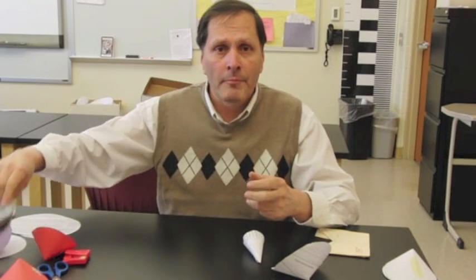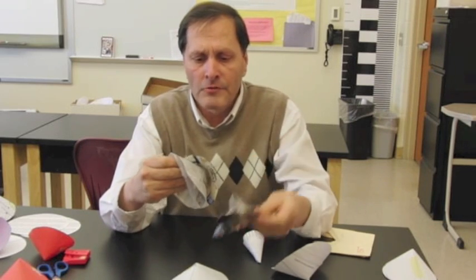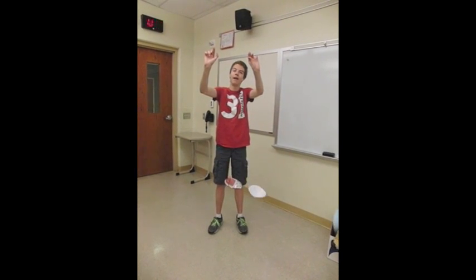We could change the type of paper — for example, this is actually just copy paper. We could try magazine sheets, we could try newspaper sheets, we could try wax paper. We do measure the cone's weight and then adjust them just to make sure they all weigh the same.